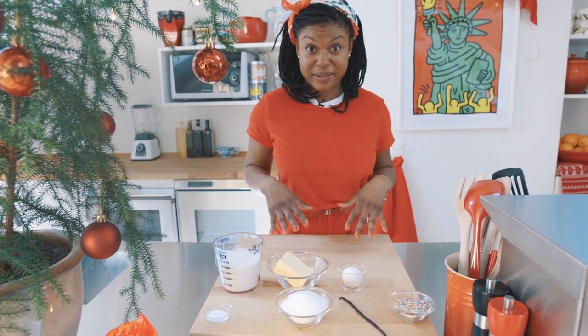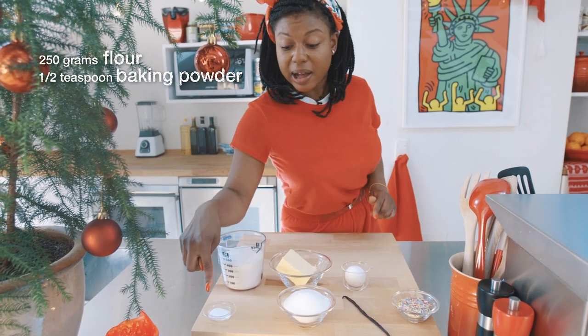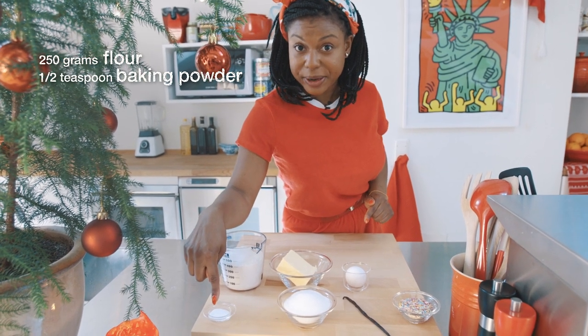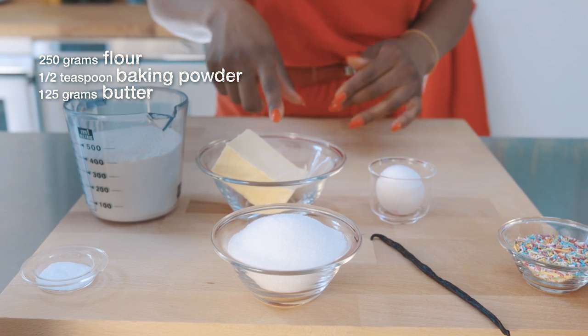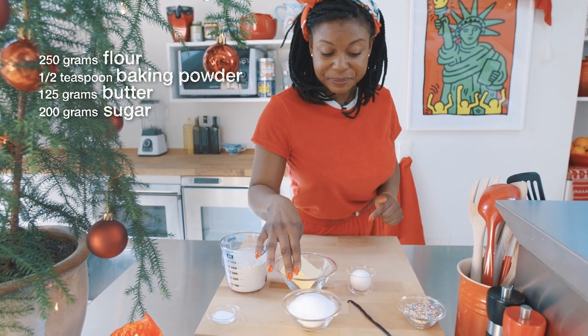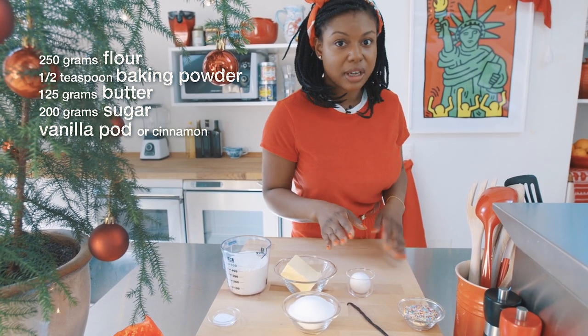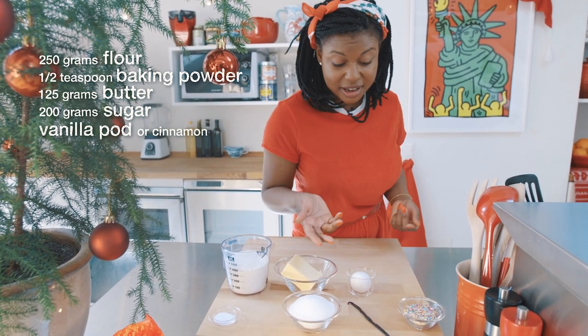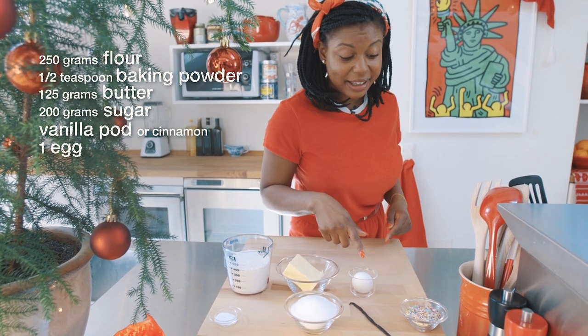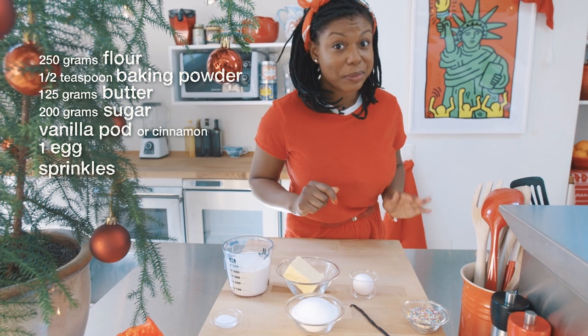This is what you're going to need: 250 grams flour, about a half teaspoon baking powder, 120 grams butter, 200 grams sugar. I have a vanilla pod here, but you can use vanilla extract or even a pinch of cinnamon. One egg, and sprinkles — these are optional, but a lot more fun.